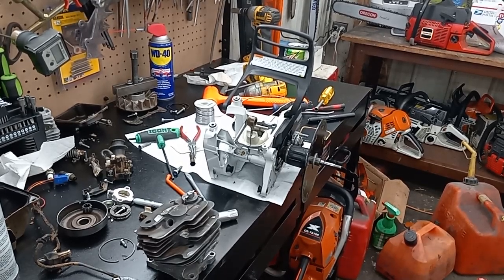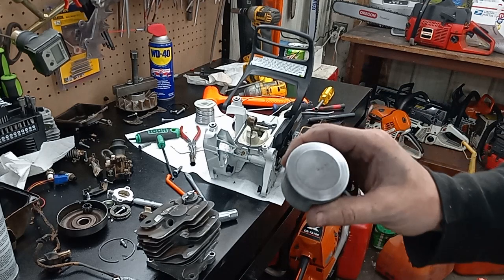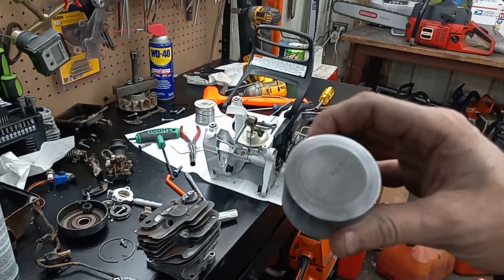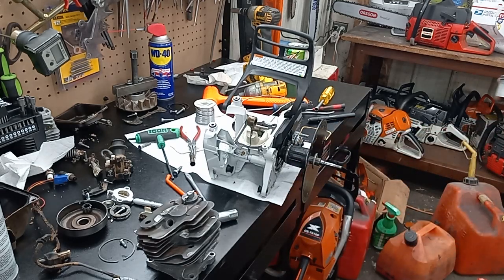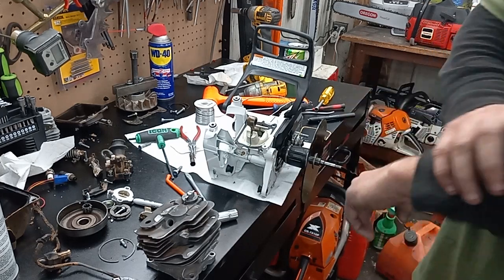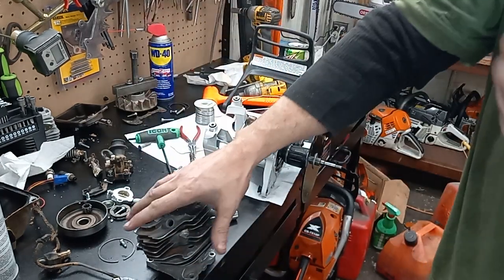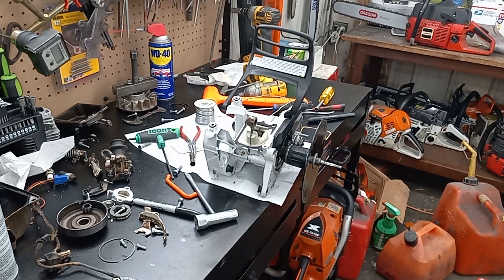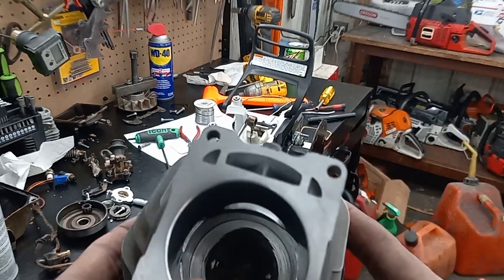Hey guys, how's it going? I've been working all day on this thing. There's the taper button top, pop-up piston — that's still a stock piston, I didn't do any piston swap. I'll show you the port work. I'm not going to give out the numbers because I intend on competing with the saw, but I'll tell you it's pretty hot and it should be a good runner.